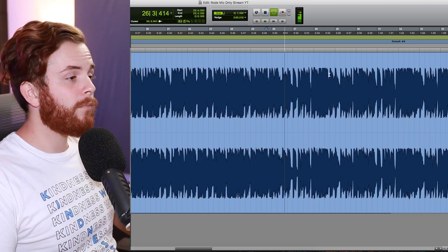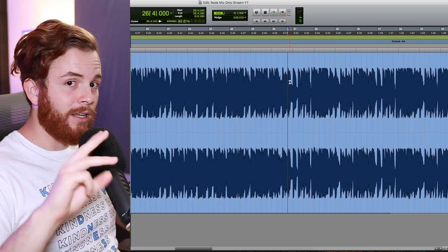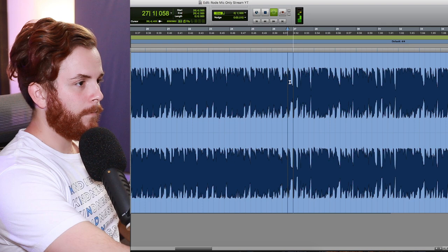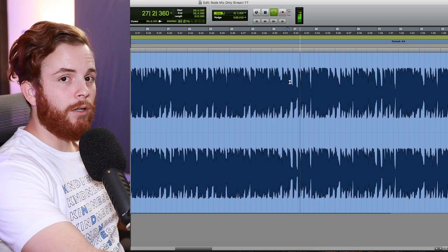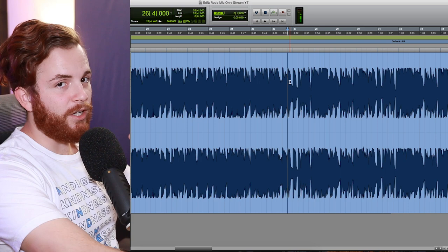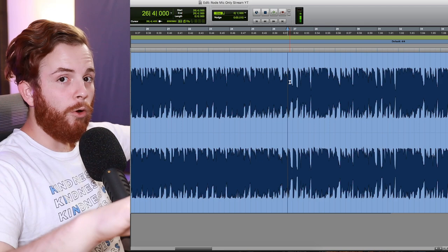And now we're just down to three instruments: drums, bass, and a pad. You may have to turn the song up and pay attention to the sides — you can hear the pad droning on the sides. So we just have the bass, drums, that one-note pad, and his vocal. That's it for the whole first half of the verse.